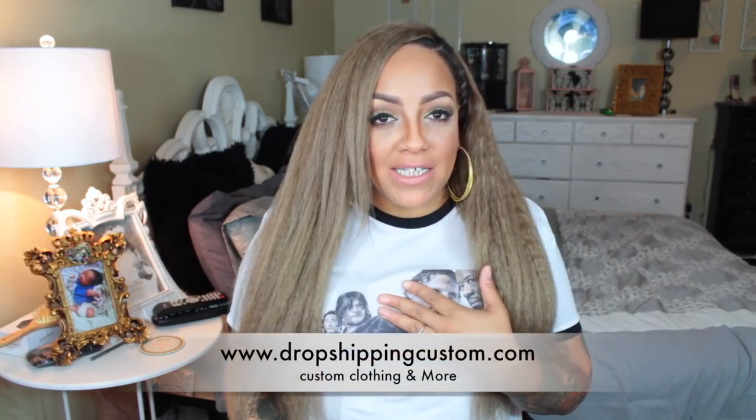As some of you who follow me on Instagram, Twitter, and Facebook know, I am a huge Walking Dead fan since season one — I've probably watched each season 10 to 15 times. A few weeks ago I came through with a shirt sent to me from AMC with Daryl on the front, which is one of my favorites. But this time around I got something different — a shirt that I actually created myself using dropshippingcustom.com.